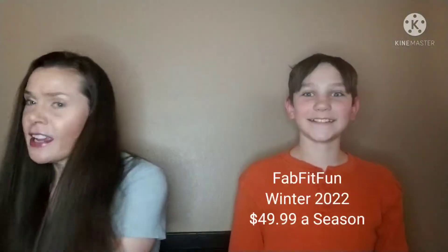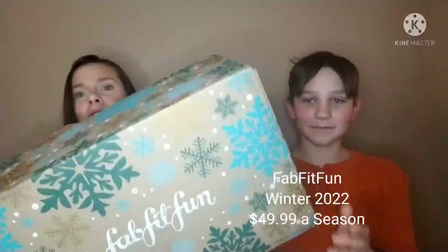My lovely viewers, how are you guys doing today? Today we are going to open the Winter FabFitFun Box. Paxton is here because there is something in here, and only one thing, that he wants really bad.